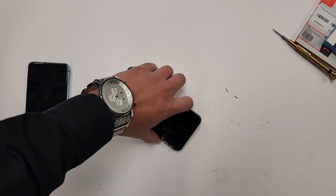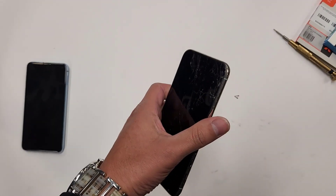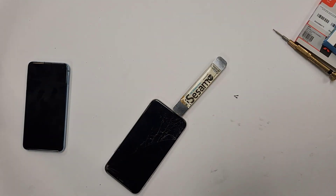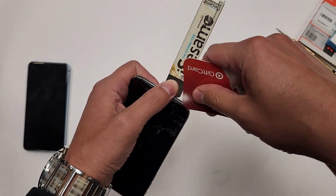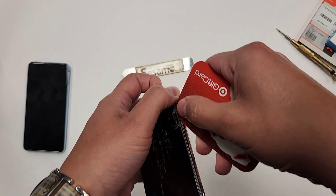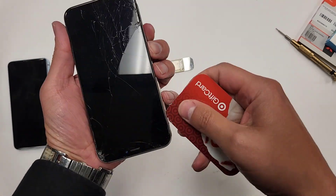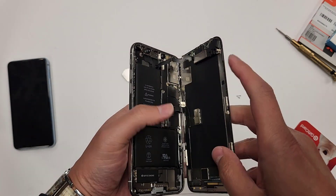After we got these two screws out, we're going to heat the bottom of the phone. Then I'm going to grab a tool like this and get in between the screen and the metal frame. Then I'm going to grab a simple card like this — this happens to be a gift card with no balance on it — and I'm just going to open it like this.